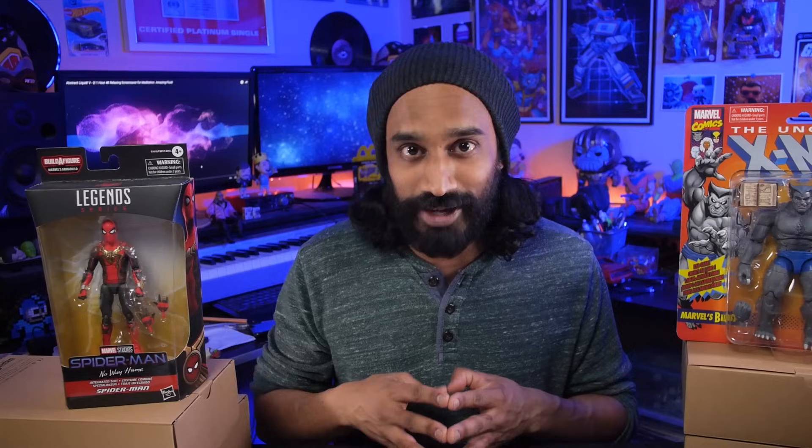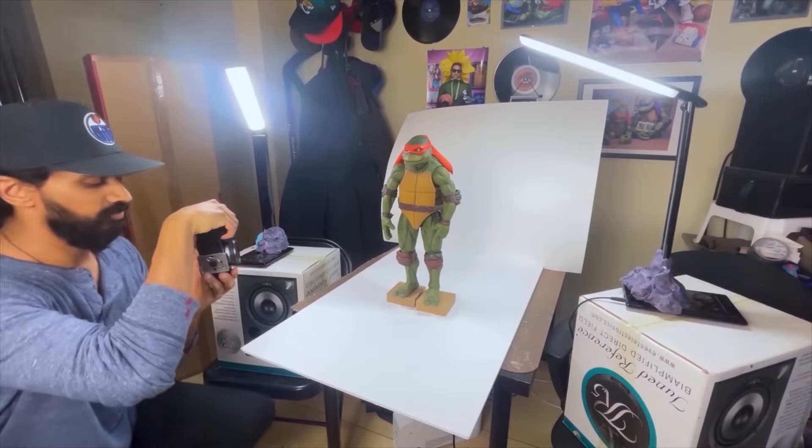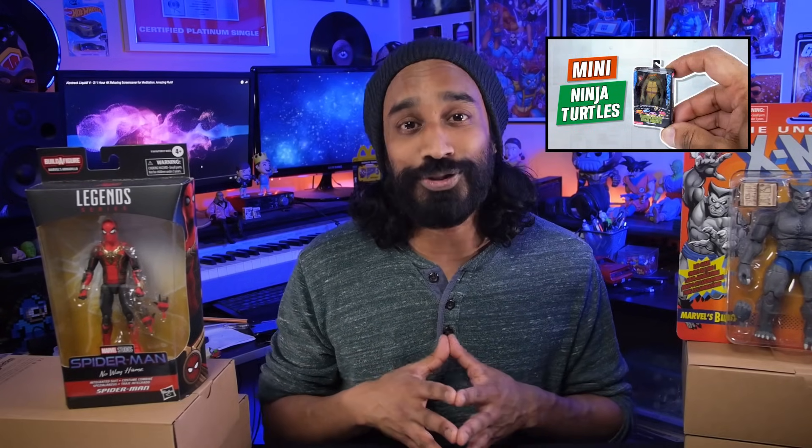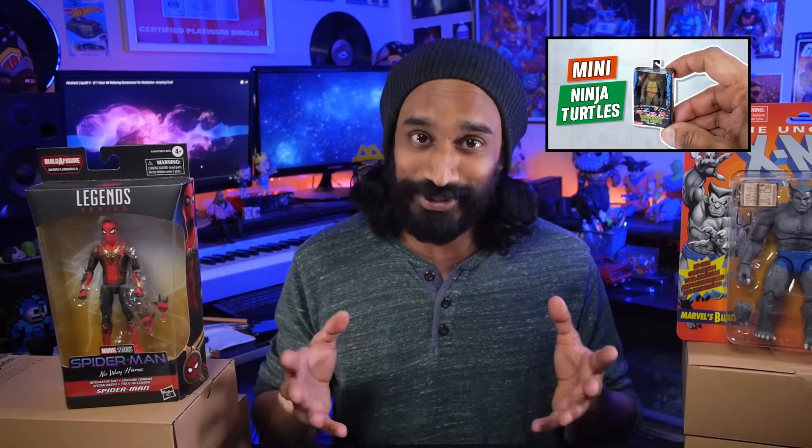Now if you don't have a 3D scanner yourself, you can still make 3D models of objects by using a technique called photogrammetry, where you basically just take photos of an object with your camera. I explained that technique in another video where I made a miniature version of a NECA Ninja Turtles figure. Till next time, thanks for watching and I'll see you in the next video.